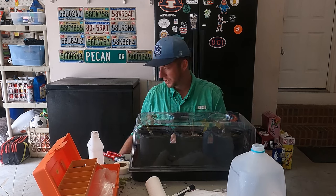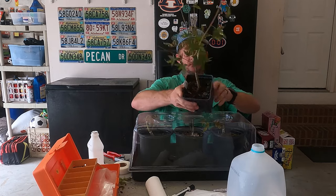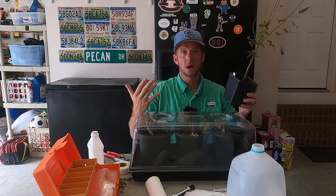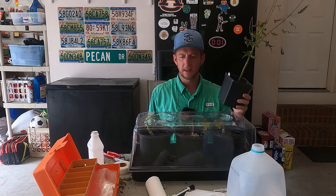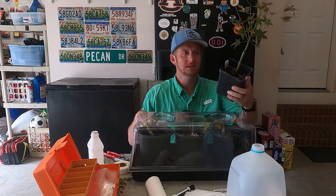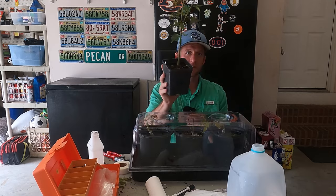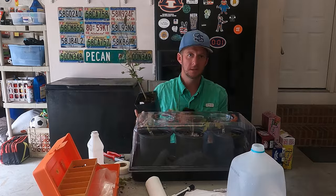Another pro tip: I did this earlier in the spring using four-inch pots and I can fit ten of them in the dome. But over the summer my rootstock grew, so doing this in late August I had to bump them up to one-gallon pots, and I can only fit three of those in the dome. So if you want to do more grafts per humidity dome, go with four-inch pots for your rootstock. Guys, as always, thank you for watching The Plant Doctor — until next time, happy gardening!